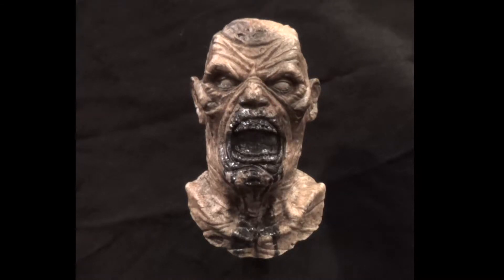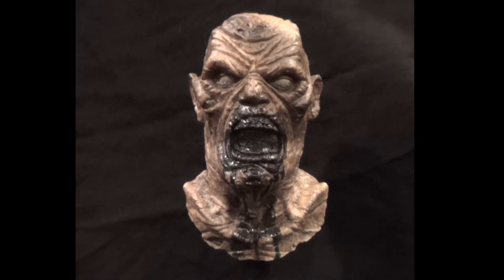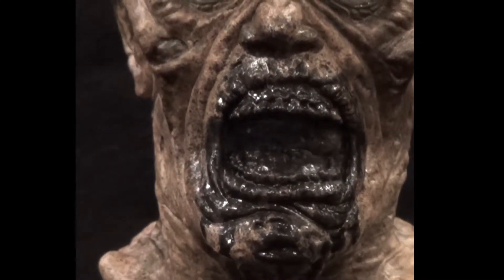Hey everybody, Toby from Toby Wayne Studios. Today this is going to be a short little video on the Brain Eater sculpt. This is the black goo variant, for obvious reasons.